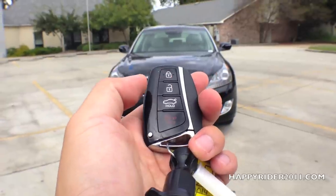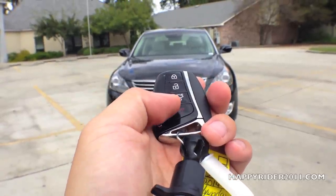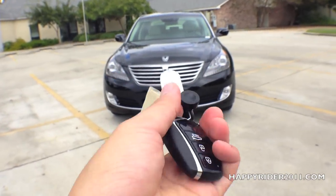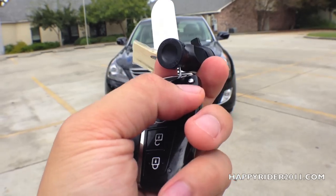On the remote, we have the lock, unlock, trunk release, and the panic button. You can also press the little button on the corner to release the manual key.